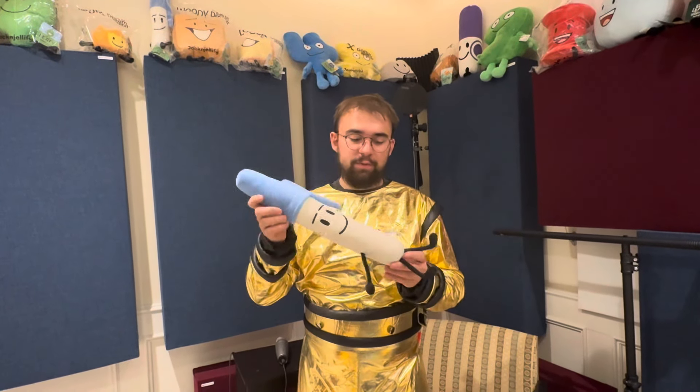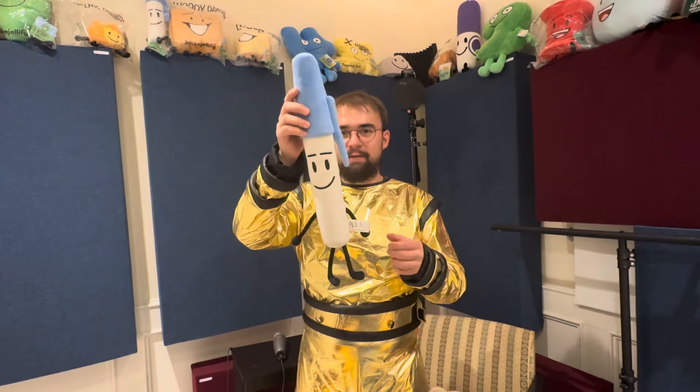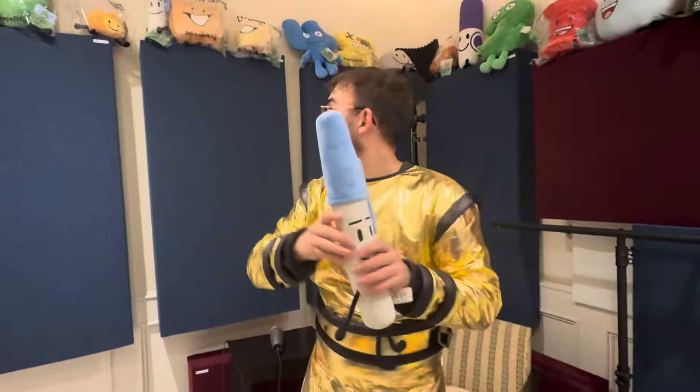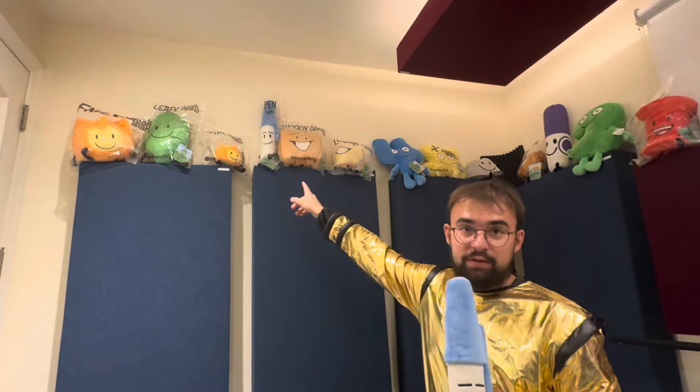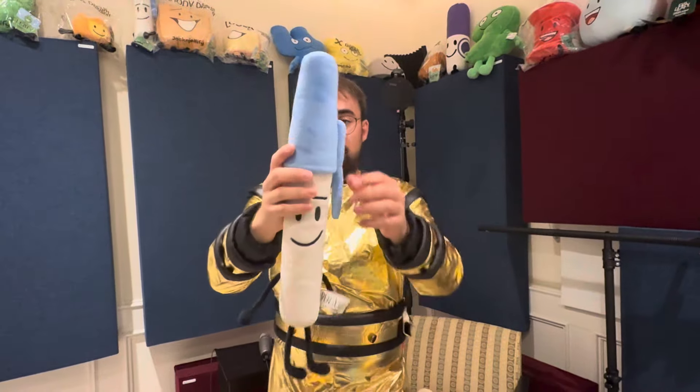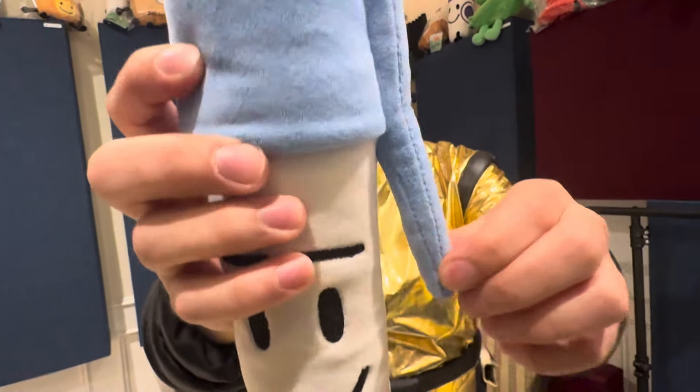Here is the Pen plush review. Pen is actually another one of my top favorites. You can see the tag is quite nice. We have one that's packaged up there, but that's for photo purposes for the website, so I don't want to touch it.